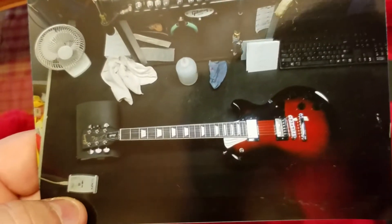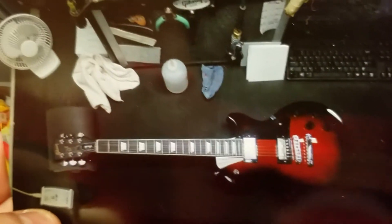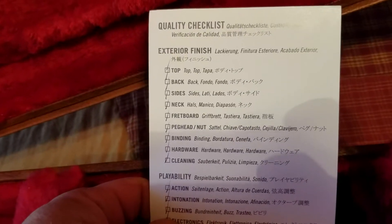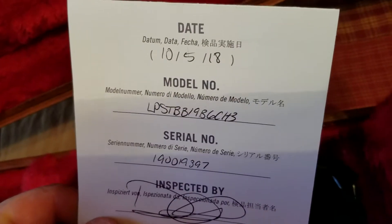And I heard about this — you get a picture of your guitar on the workbench at the factory being set up by whatever technician set it up. That's kind of a neat touch. There's also a Gibson 'We Sweat the Details' sign-off card with a quality checklist — the people that looked at it, the model number, and the date.